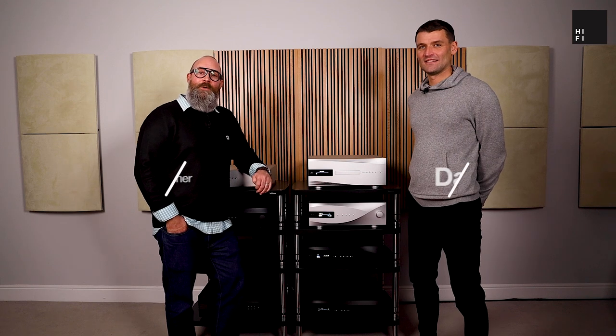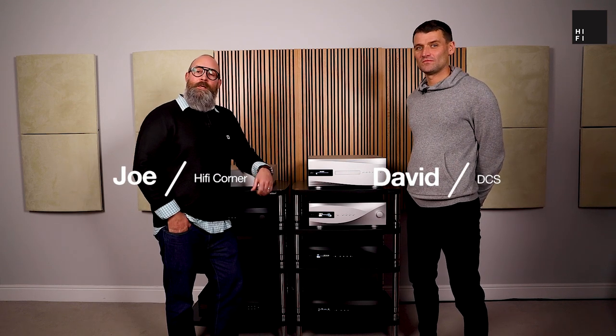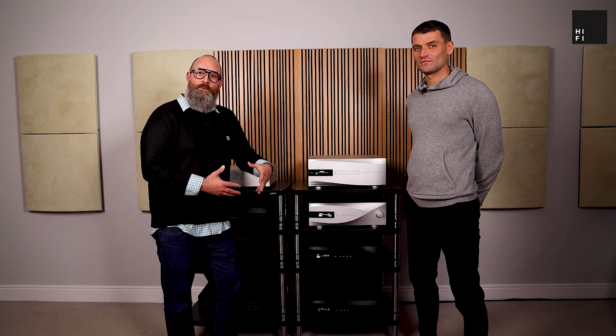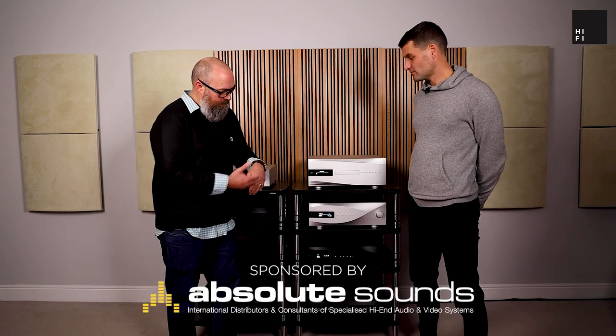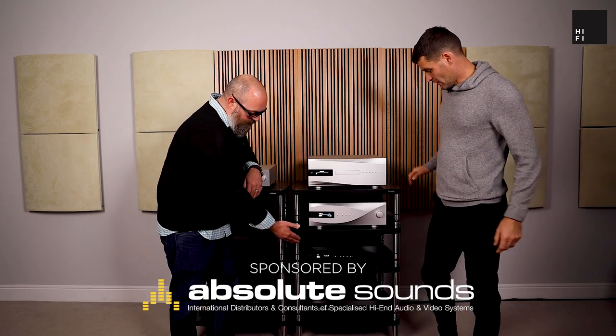Hi, I'm Joe, here with HiFi Corner, and today I have David from dCS. He's going to go through the Vivaldi range with us. So we've got some of the Vivaldi range here — can you explain what we're looking at in these three boxes here?